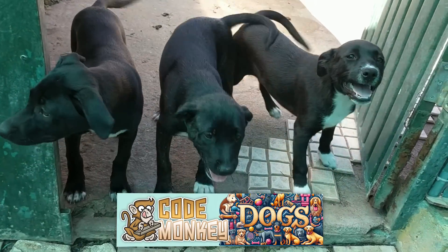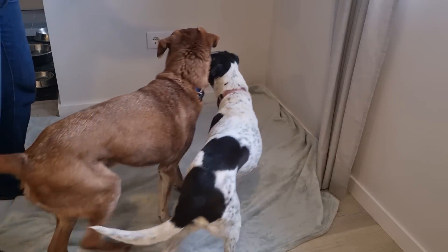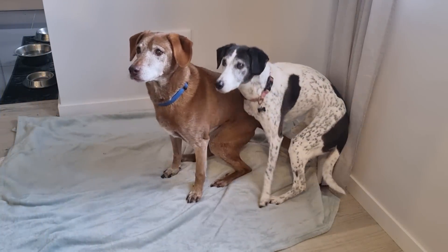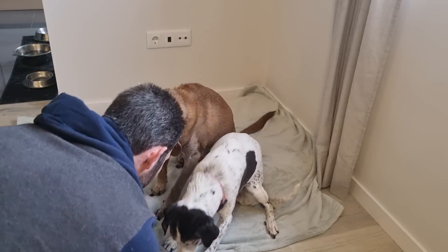This is now a dog training channel. Training dogs is actually quite simple. All you need is two things: you need a dog and you need some treats. Sit down. Sit down.